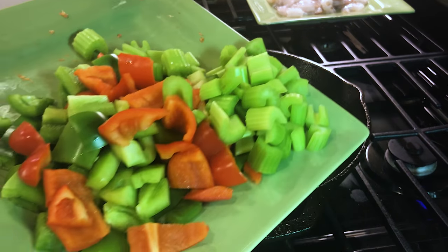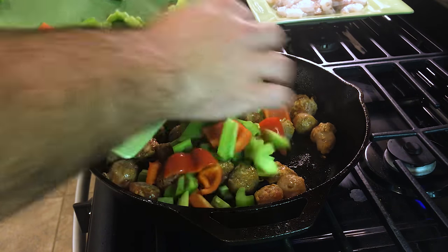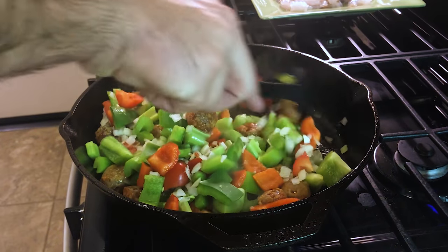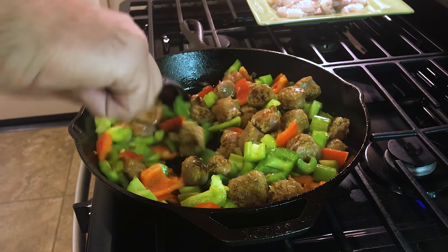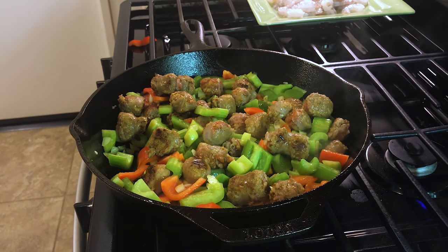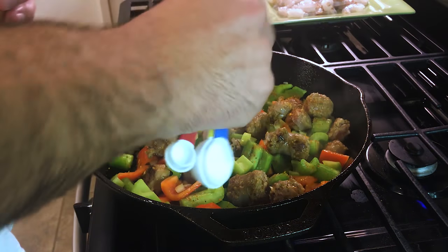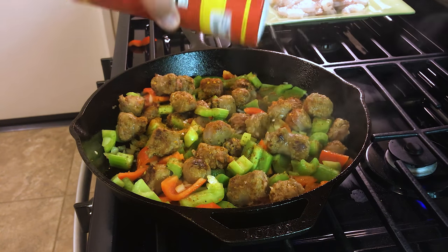Now we have our bell pepper — green and red — and celery. We're going to start putting that in along with about half a cup of onions. Mix it up. It's smelling good already. Got to add some seasoning: pepper and Cajun seasoning, about a half to a full teaspoon. I like some flavor. And of course, a little something for the blood pressure.